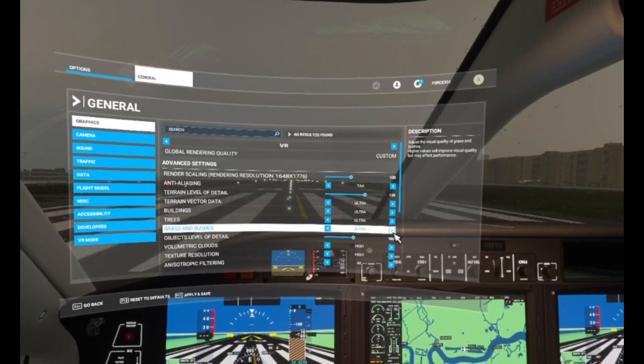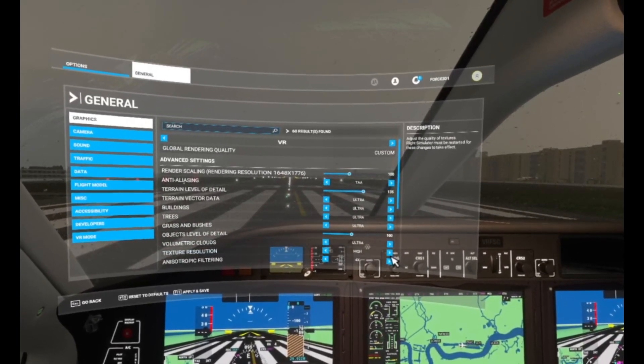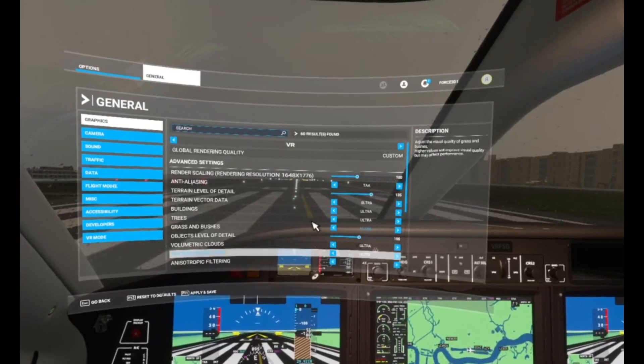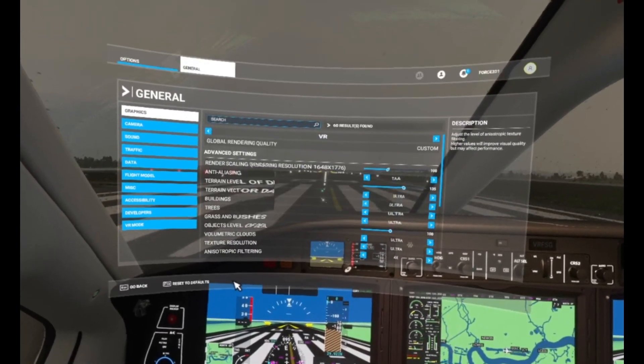You know what, let's just put everything on ultra to show you. Let's put most of these things on ultra — all the big stuff. Okay, just so you know I can really show here what I'm on about. Apply settings whilst in VR.